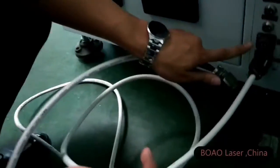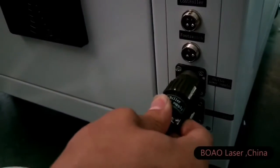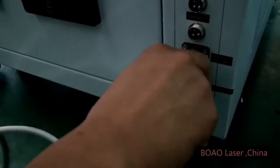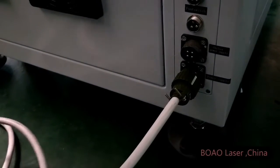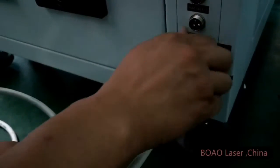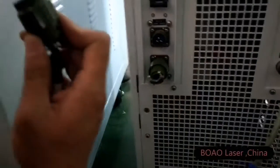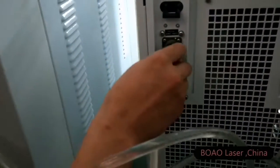This one is for the water cooling system power supply — make the connection. This plug, I connect to the chiller directly, like that.